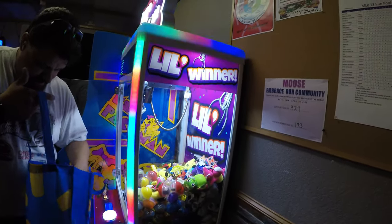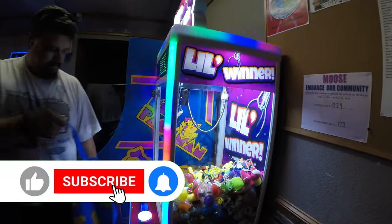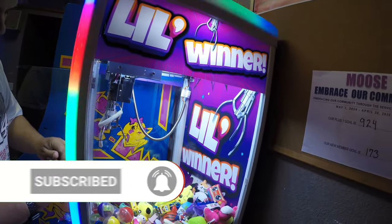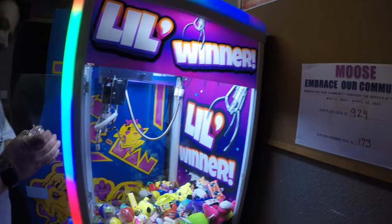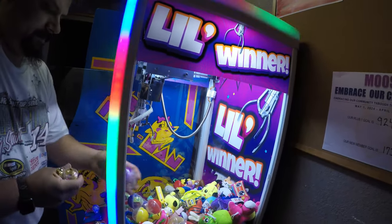If you guys would do me a big favor, please smash that like button, hit subscribe, and smash the bell notification to be notified when I drop new videos. It definitely helps out the YouTube algorithm and helps me promote more content and reach a larger audience. I'm going to get everything stocked up in here. Had a couple of toys pop out of their three-inch capsules.